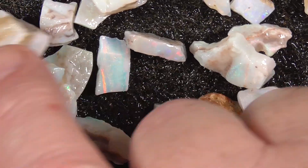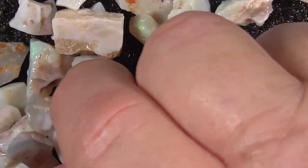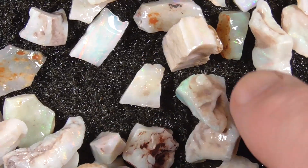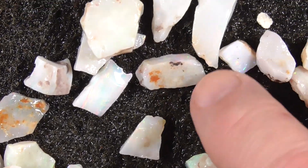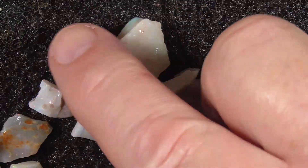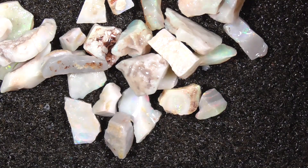I'll just bring her up a bit closer to see if we can have a better look through. See, there's multi colors there. Anyway, I hope you've enjoyed looking. Cheers.